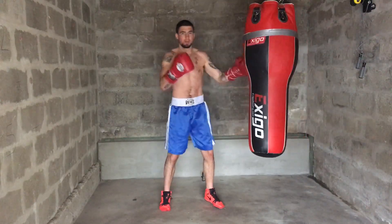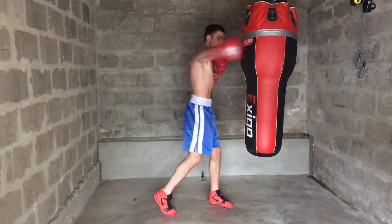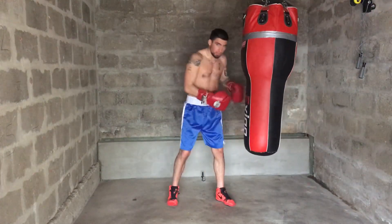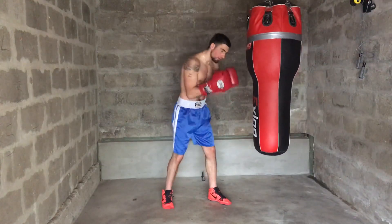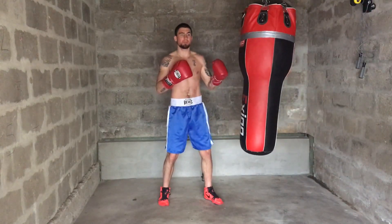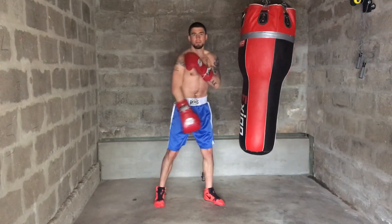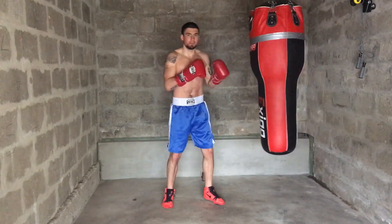Same with this side: if you throw a right hook, you want to pull the left shoulder and the left hip back. If you throw a right uppercut, bring this hip and left shoulder down and back. So the opposite side of your body — the hip and the shoulder — will pull back to generate the power of that punch.